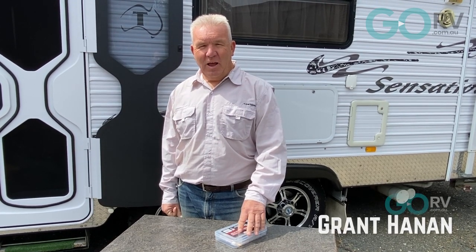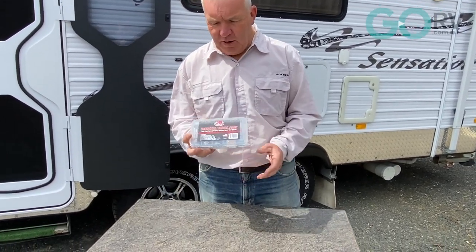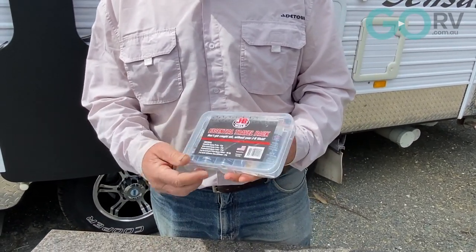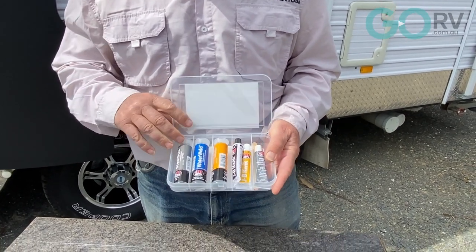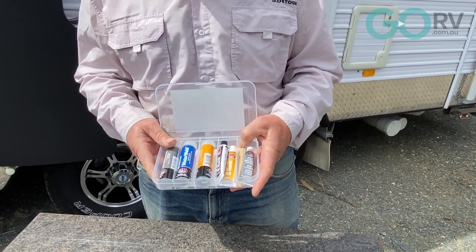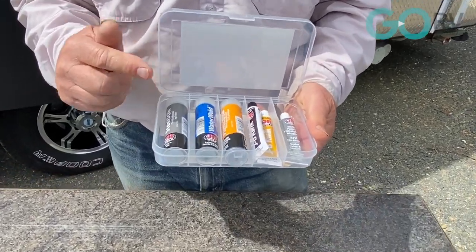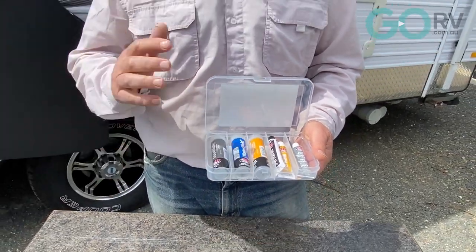G'day guys, it's Grant here. One of the things I want to show you today is a product from JB Weld called the Essential Travel Pack. Why don't we take a closer look? Here it is. Now one of the things I like about it - it's a pack that's already in a plastic container. Inside it are a series of epoxy putties, epoxy resin, some silicone sealer, and an applicator. They've taken the hard work out of deciding what putty to use for what job.